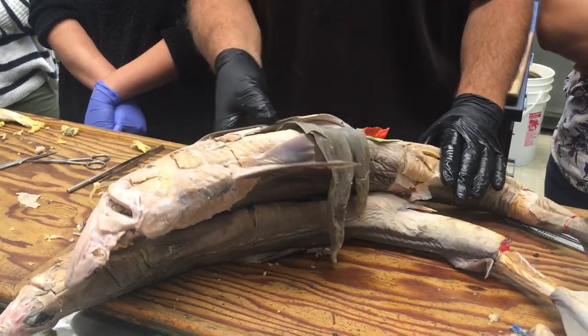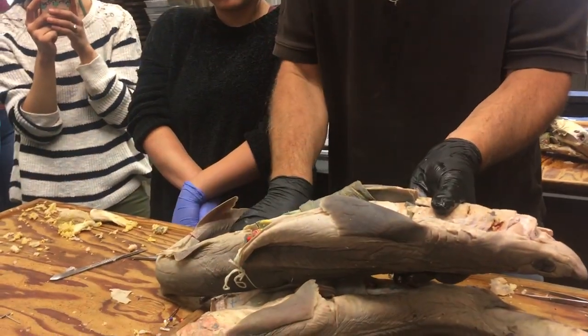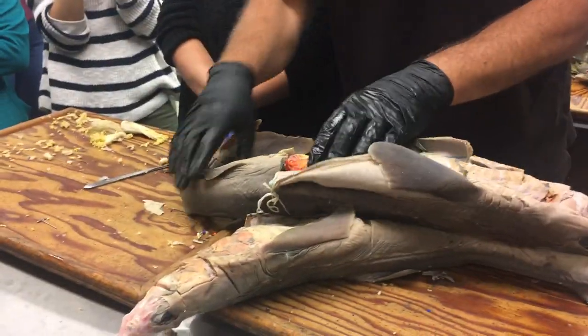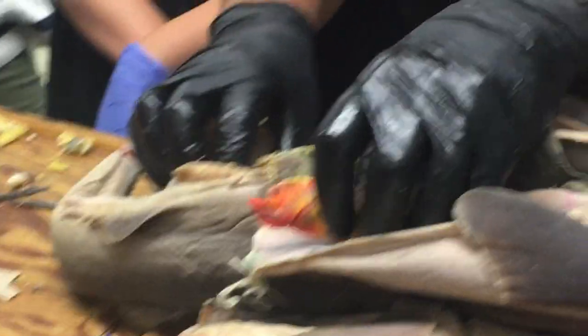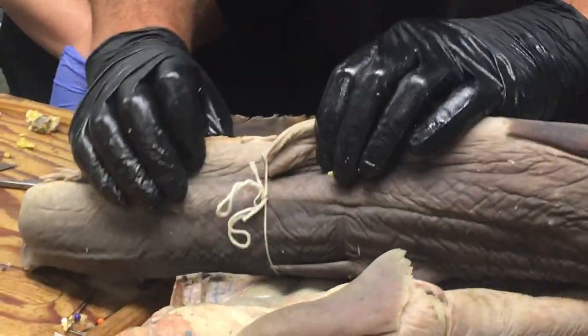Last but not least, there's the mesocolon. The mesocolon is the mesentery associated with the rectal gland or digitiform gland.